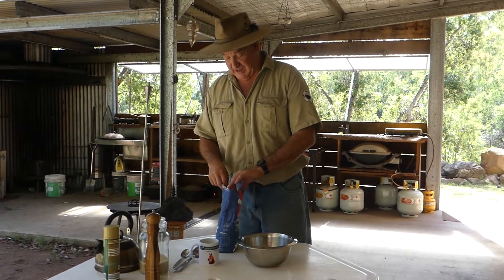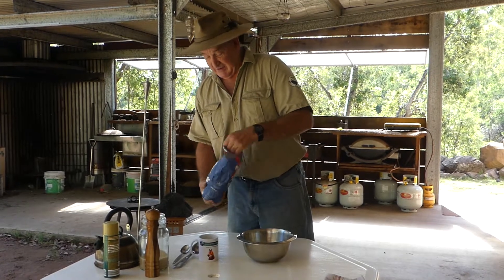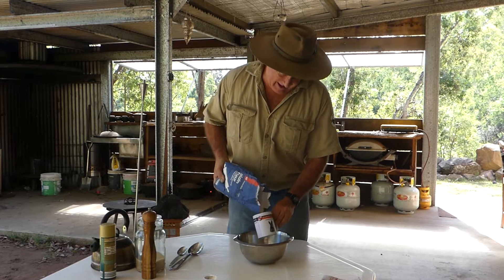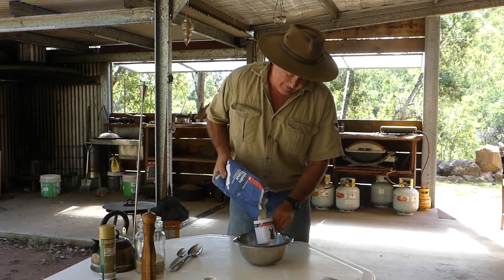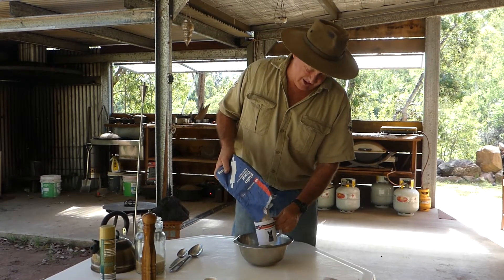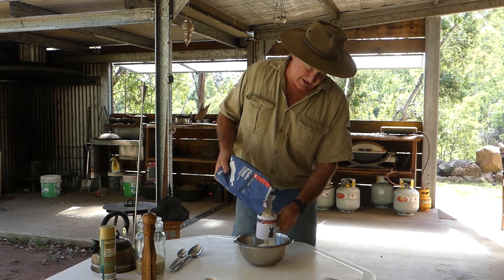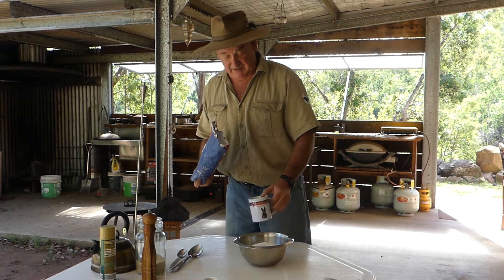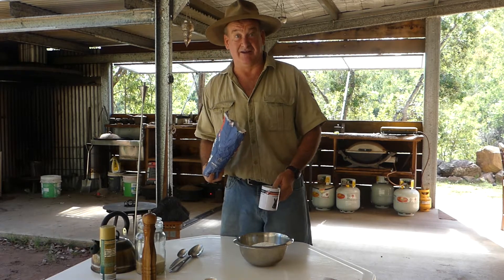This is a very simple loaf. We want four coffee cups full of plain flour. If you don't want such a big loaf — this one is for a 12-inch camp oven — just half the volume.